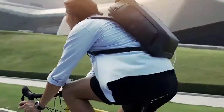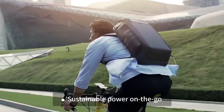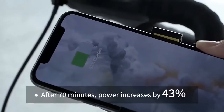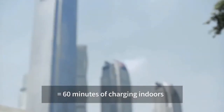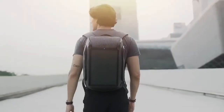Beam backpack's solar panels offer sustainable power on the go. After 70 minutes of solar power charging, your phone will have 43% more juice. That is equivalent to 60 minutes of charging indoors with an outlet. Harness the sun. The future is bright.